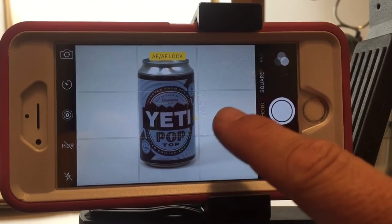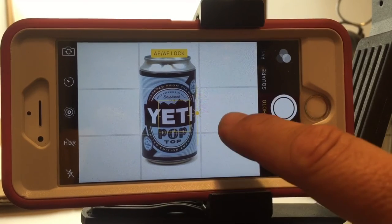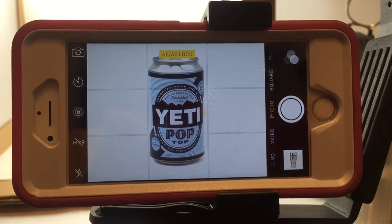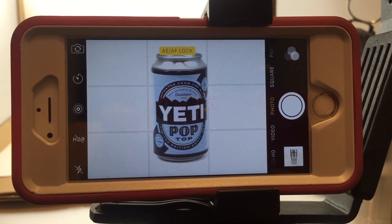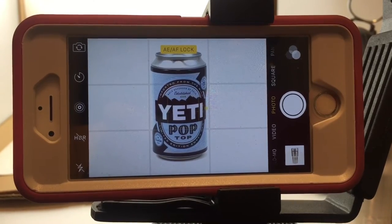One more example. Here's the Yeti can that comes in the koozies. Again, try to get a little bit of sure color and get the background whited out. I'm just going to move that button and try to get that centered — rule of thirds — I want that centered on that picture.